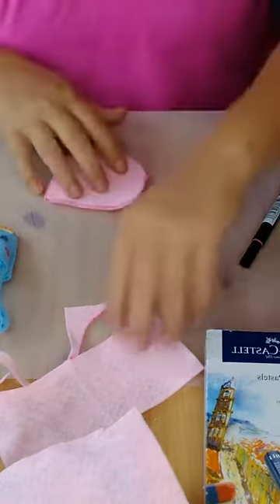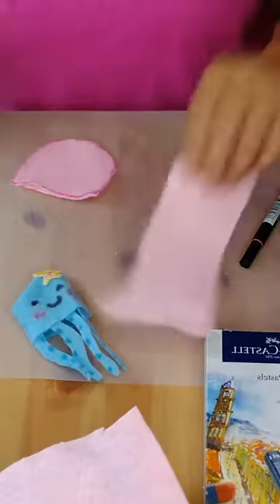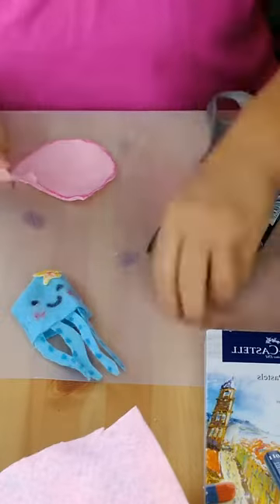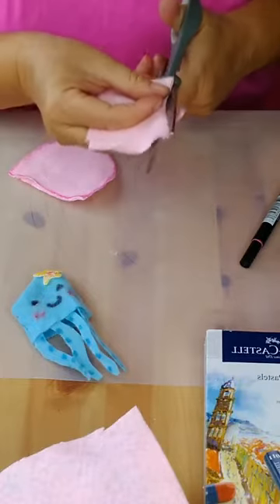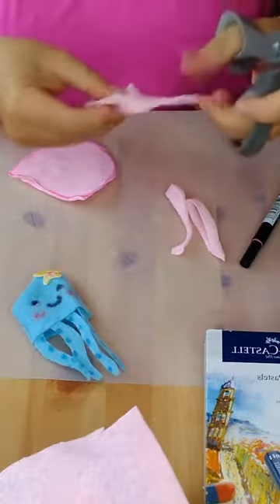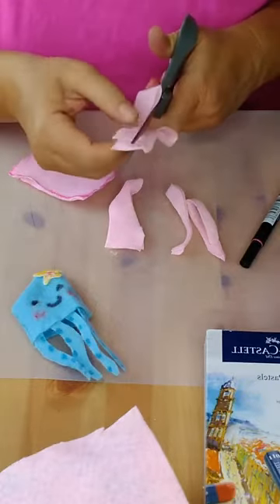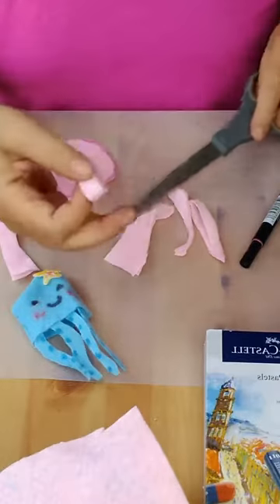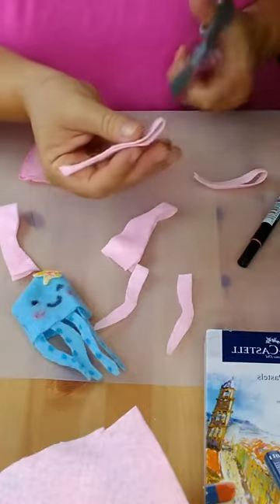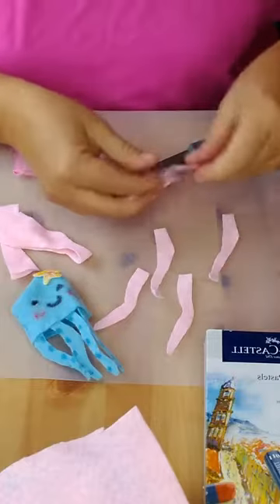Next step, we're going to cut out some legs. Take your extra piece of felt and fold it in half if you need to. Just do squiggly legs — you don't have to make them all the same shape, you could do different shapes. Once you've cut a leg shape with the felt folded, unfold it and now you have two legs instead of one. I probably won't use all of these — maybe only four.